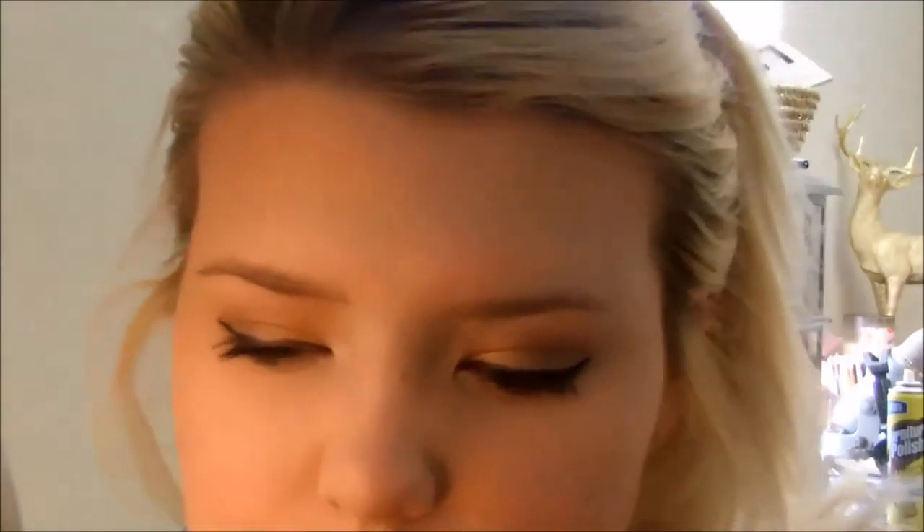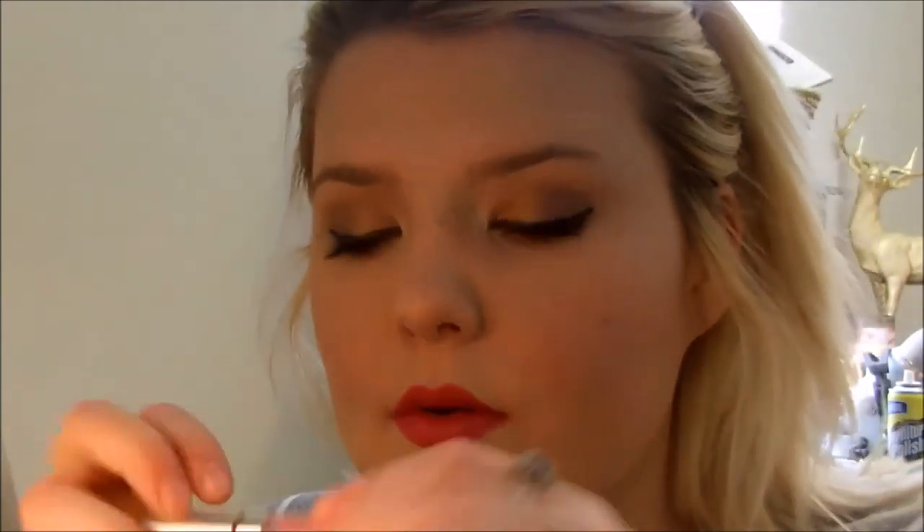For my lips I'm choosing a Marc Jacobs sample lip color in Kiss Kiss Bang Bang, which I got in my free birthday kit. It's a lot more pink than I expected — I thought it was going to be more terracotta — but that's okay. I'm topping it with my Moxie lip gloss. Everything will be listed down below. That's my finished look, you guys — great for going out on a daily basis, very natural.